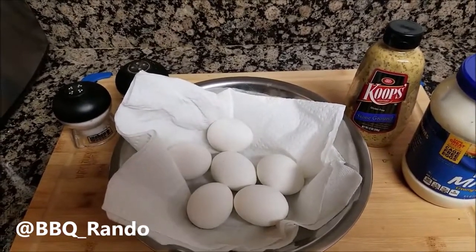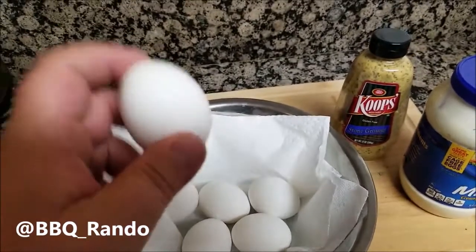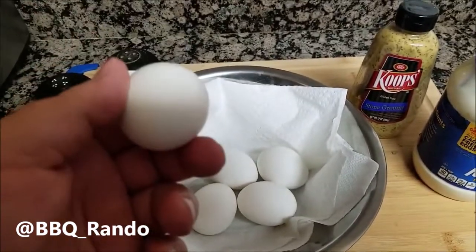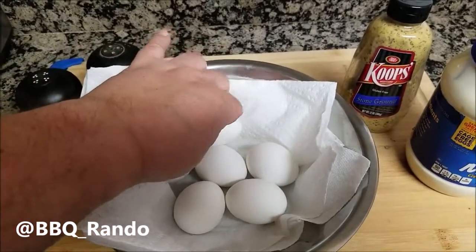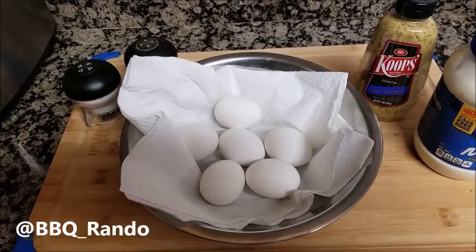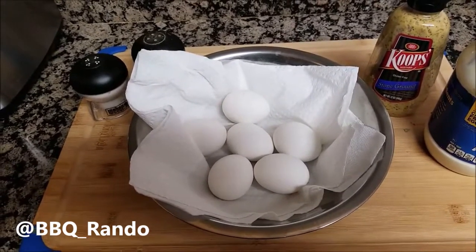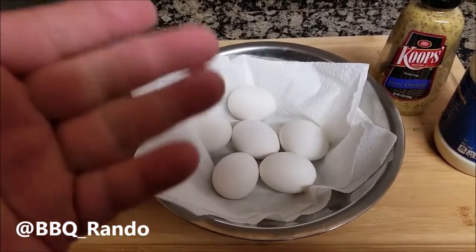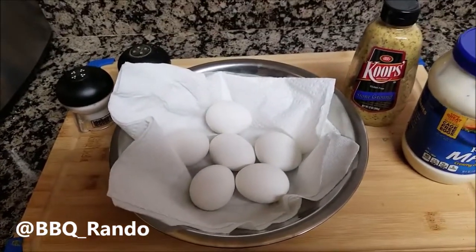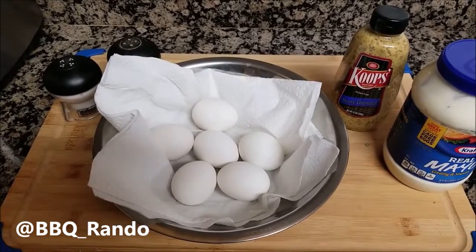I have half a dozen large eggs and I boiled them for about 12 minutes. Here's a little tip to remove the shell: take some white vinegar — a couple of ounces — and a pinch of salt when the water starts to boil, then put the eggs in nice and gently.